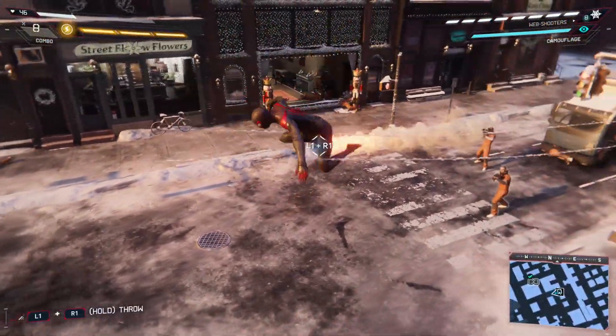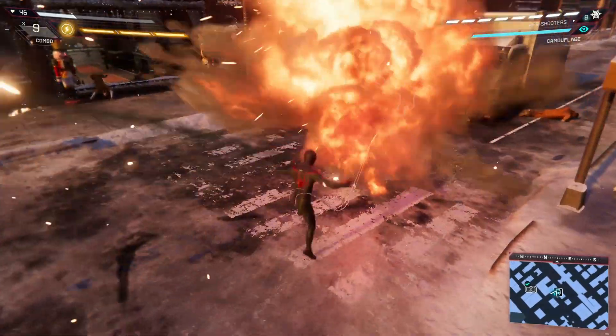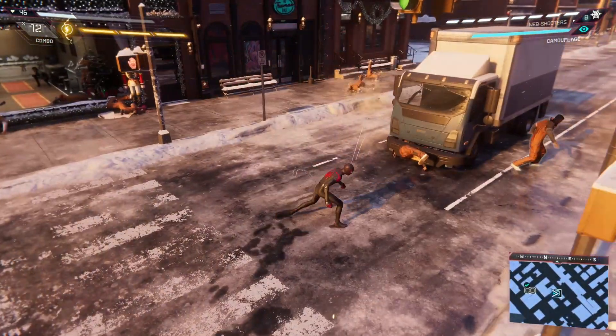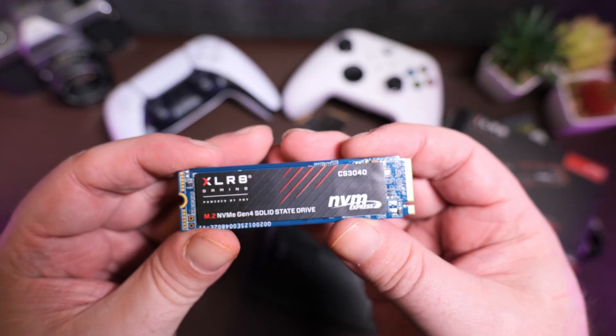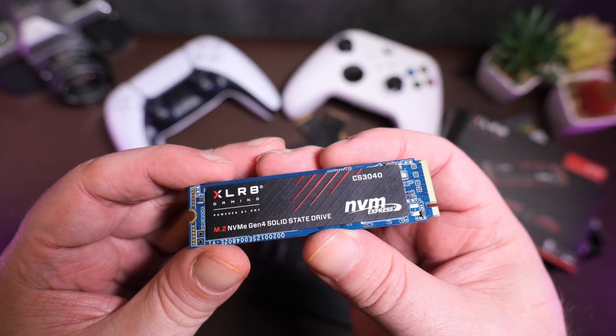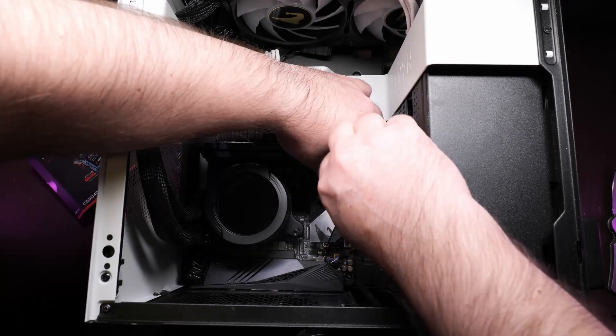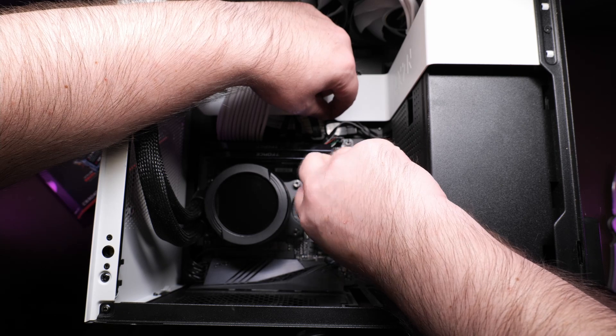So there you go, proof is in the pudding. As for PC use, I did try that too, and predictably it went without issue. Install will vary a bit from PC to PC depending on your motherboard, but even if you've never ever done this before, it is a pretty simple procedure. So if you're a newbie, no need for the panic button here.